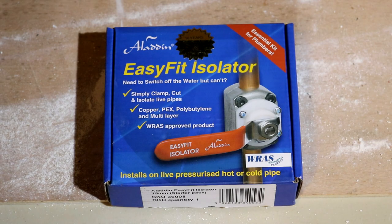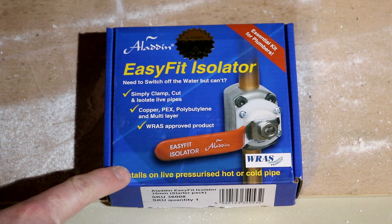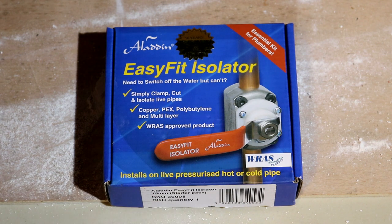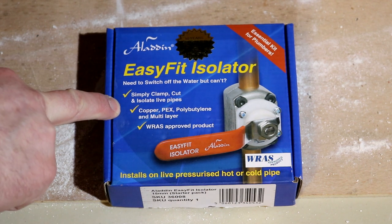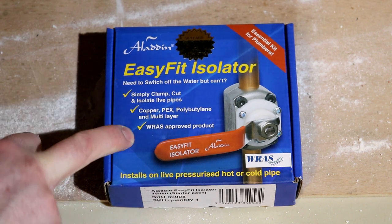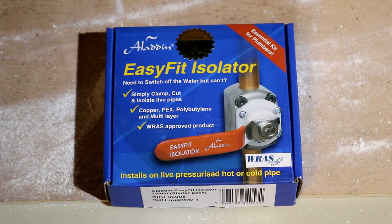So what do you actually get in the kit itself? This is my spare kit out of my van and as you can see from the box, you can install on live pressurised hot or cold pipes. You're obviously going to need a drill — you simply clamp, cut and isolate the pipes live. It works on multiple pipe materials and of course it is a WRAS approved product.